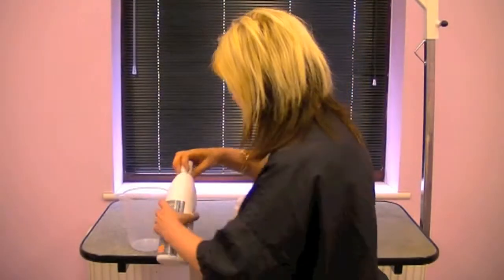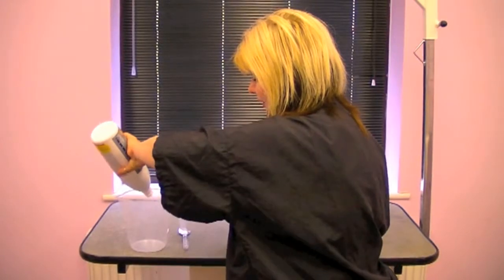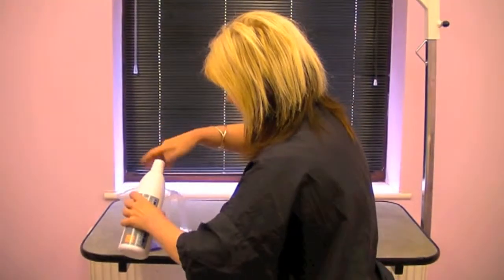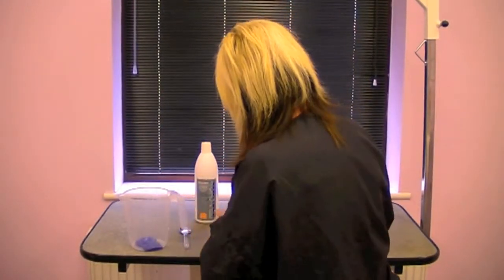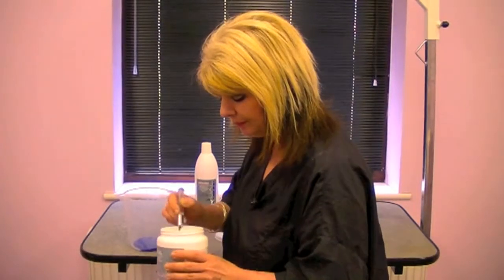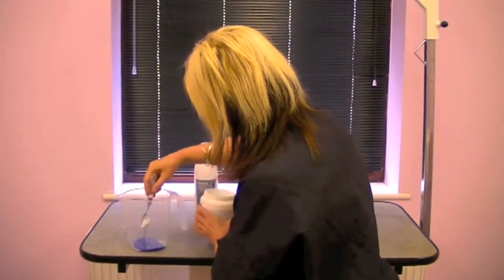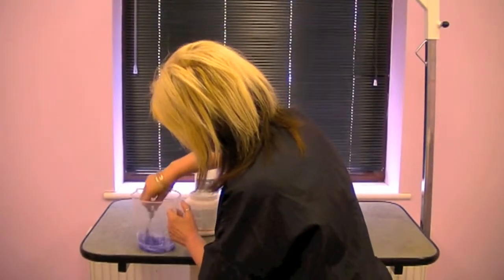Firstly, in a jug, about 30ml of this stuff. It's really thick — it's lovely. Just in the bottom. It's got a lovely smell as well. For the conditioner, we're going to take a large teaspoon, put it in with the shampoo, and mix the two things together.